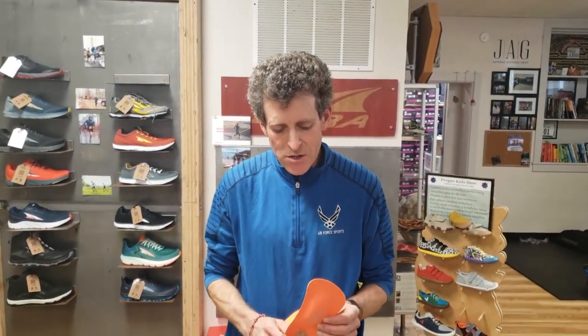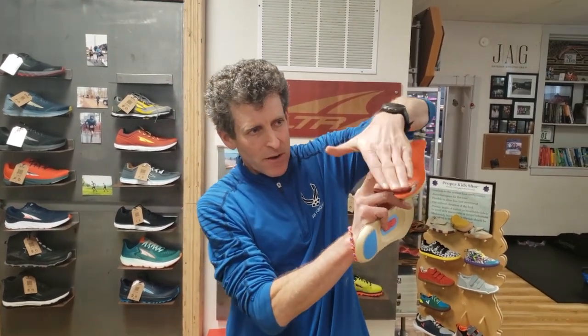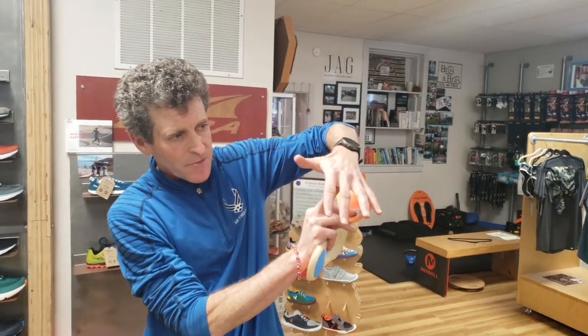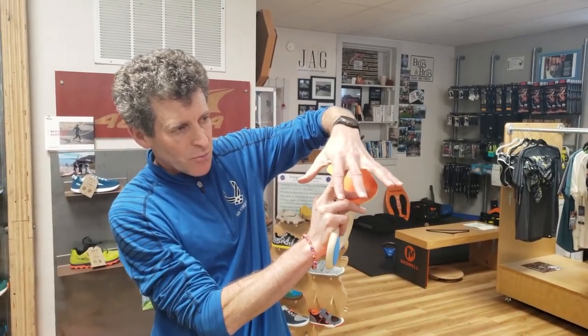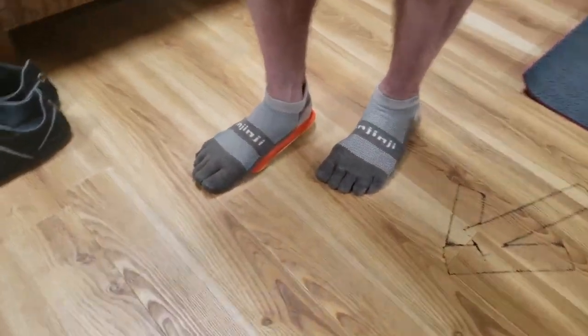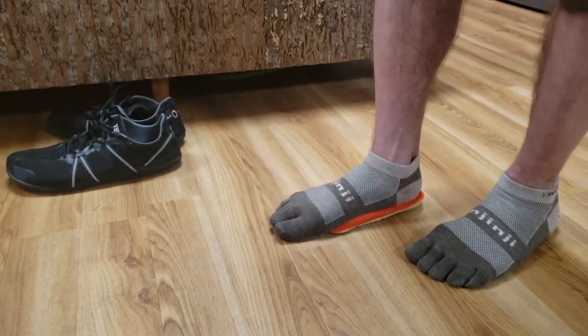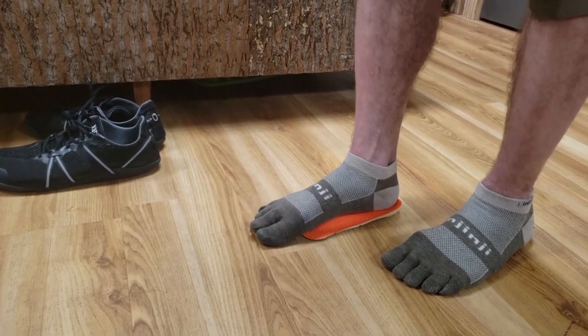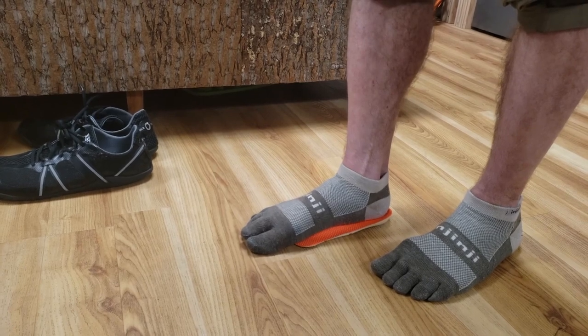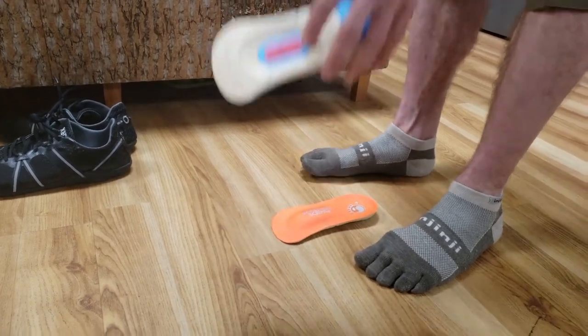The Barefoot Science insole has a little bump — almost like a wobble board — at the ball of your foot and right in the arch, and it's going to wake those muscles up to support that arch. You start at a level zero. When I put this underneath my foot, I might feel a little bit of a bump there. And that's a good thing, because what that's going to do over time is my foot's going to start lifting off of it — it feels the bump and lifts off it, but it's not supporting it yet.